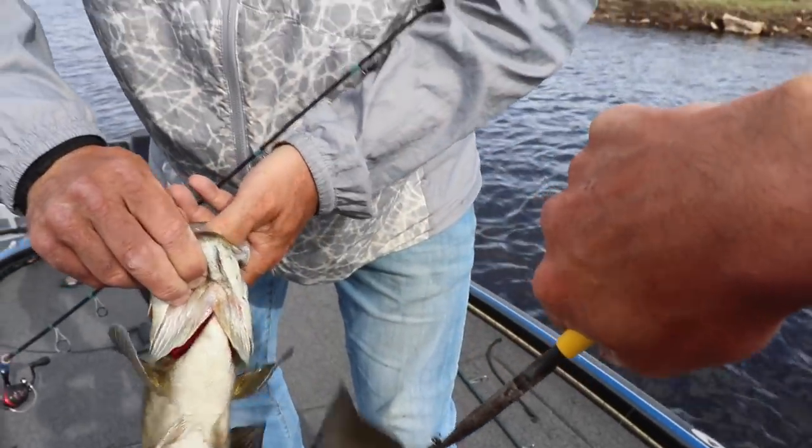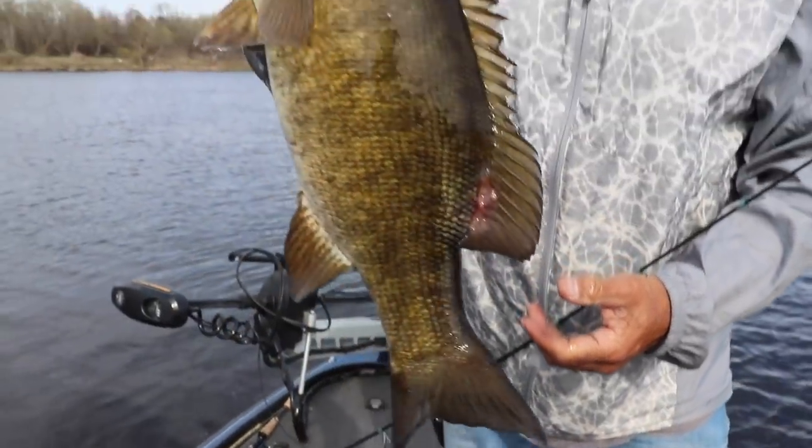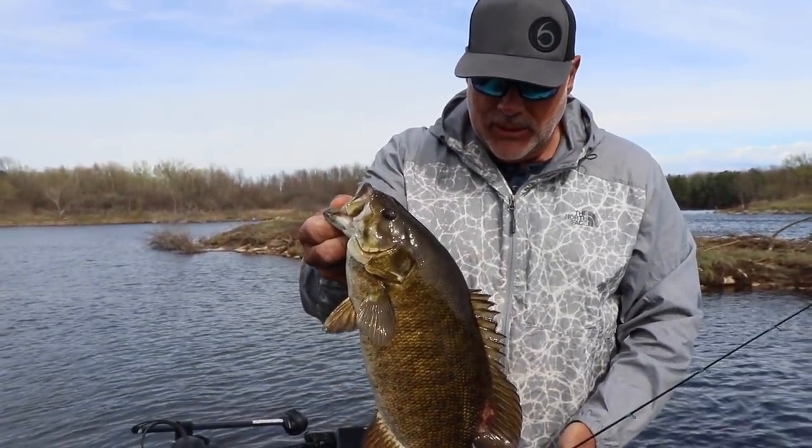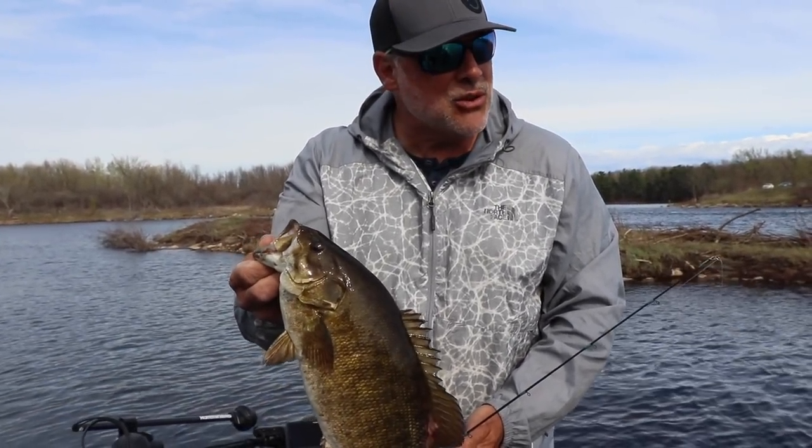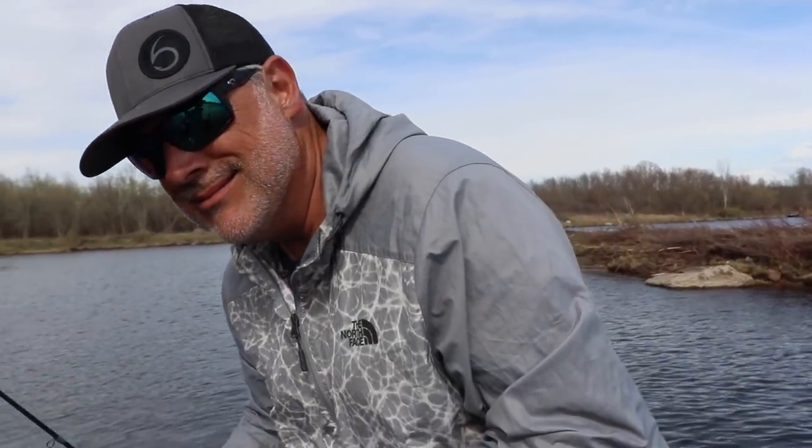I put the red Gamakatsu number five on it — seems to be doing the work because it's a round bend. They are definitely slashing this bait hardcore. I've hooked one in the head and lost him, but that one ate it. We're here in the shallows, man — Travis called another great spot. Let's get a big one!